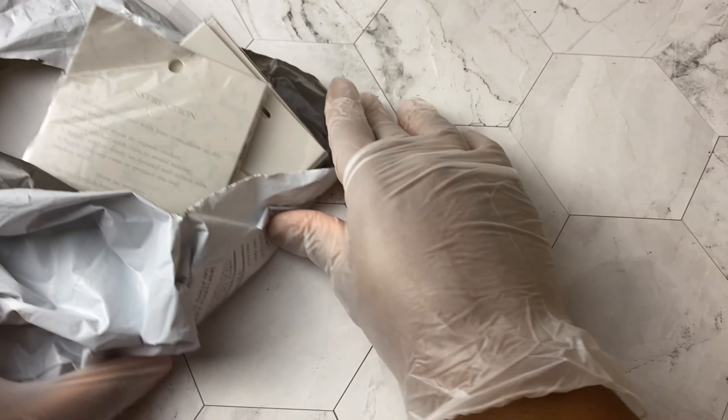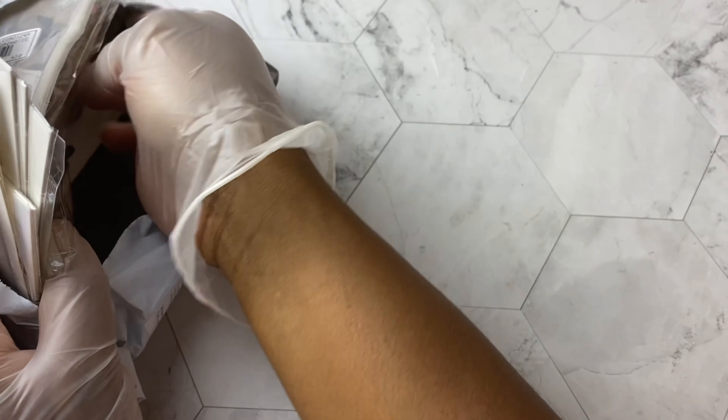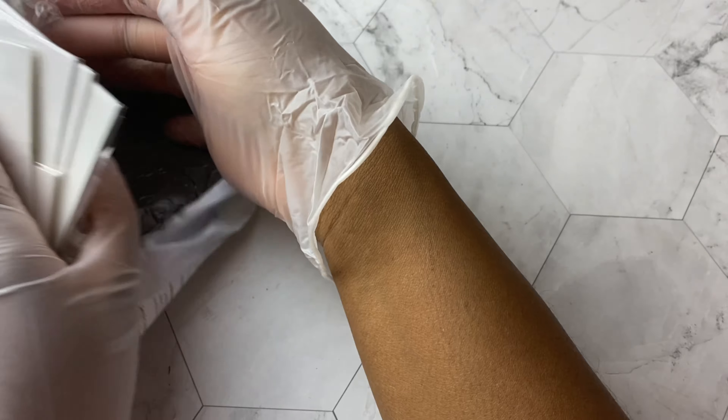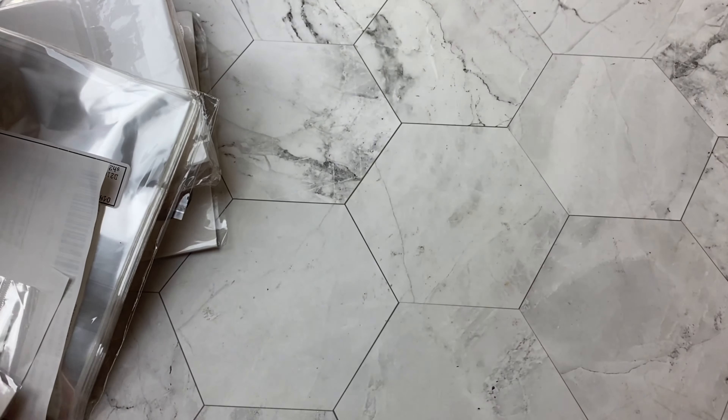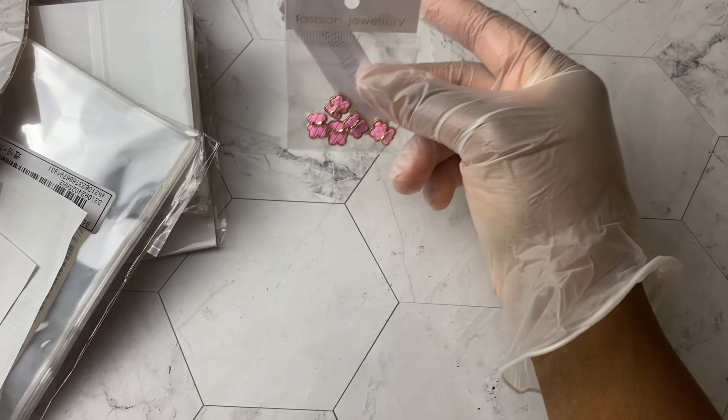Hey Neo fam, I hope that you are doing well. It's your girl Tia Bella, and one of my Shein hauls has finally arrived after waiting at least three to four weeks — they clearly are on AliExpress time. But anyway, it's finally here and now I'm going to be unboxing everything and showing you what I got.